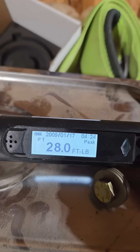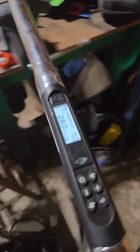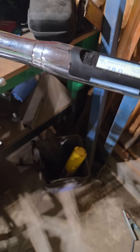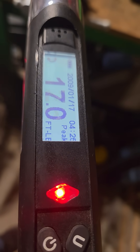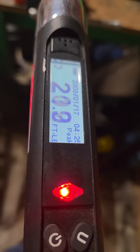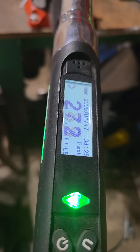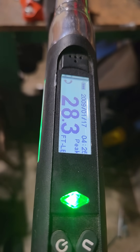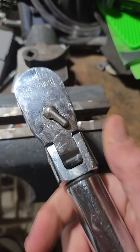Is that 28 foot-pounds? Got the torque wrench on. 28.3. Go to off.